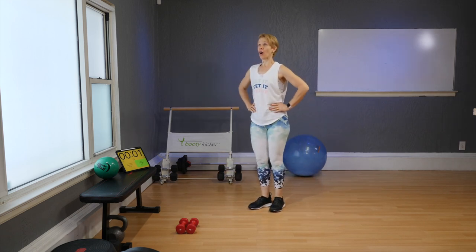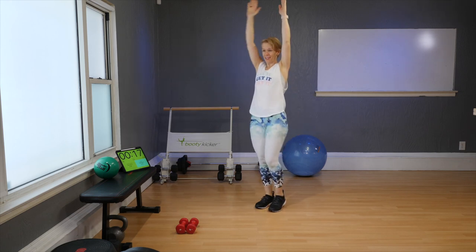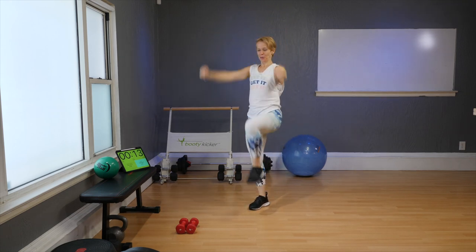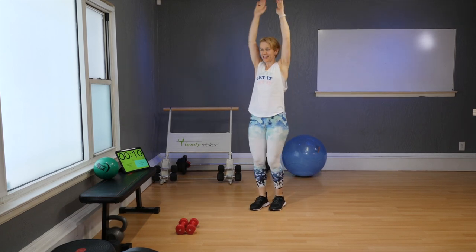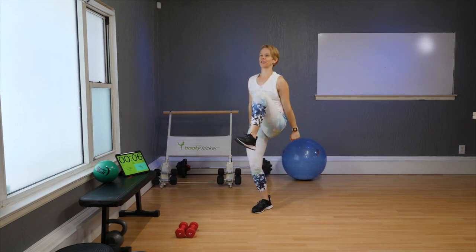Your warm-up gets you going in all directions. Stand, arms up, knees up — and up, and up. As you pull down, pull down. Keep alternating sides, lifting that knee as high as possible.